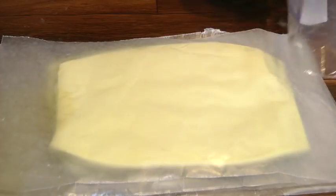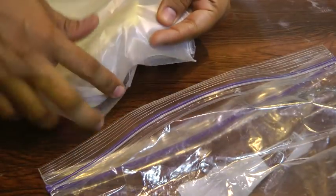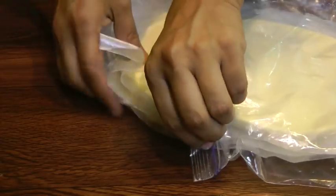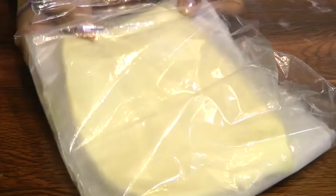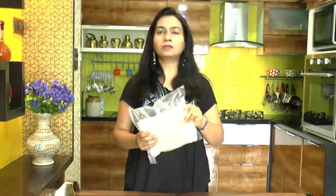Take the same ziplock bag and place everything into it, then seal it up. If you want to use this puff pastry right away, just put it in the refrigerator for about an hour and it's ready to use. If you want to store it for longer, it freezes really well — put it in the freezer and it stays good for about a month or so.